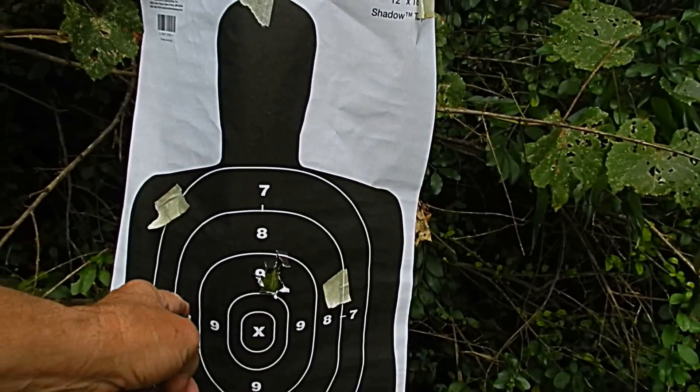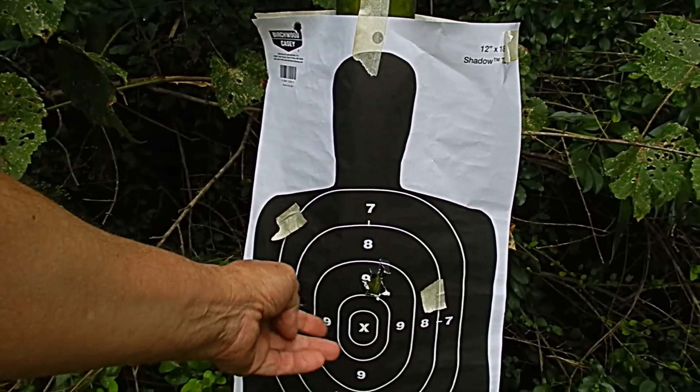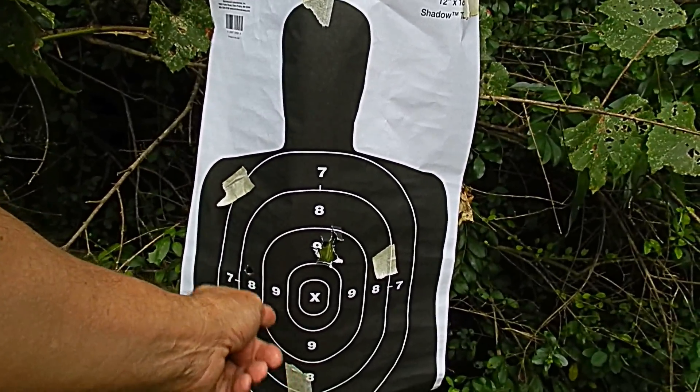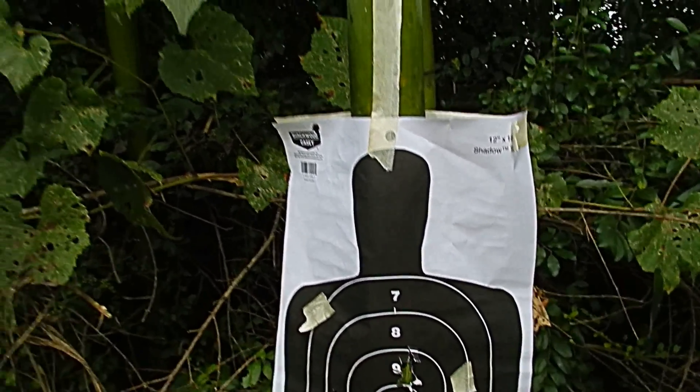Anyhow, that would be the kill shot right here. I'm quite sure it would bust his lungs up, tear his shoulder and rib cage up. These two right here — liver, liver sitting right in here. The heart is right up in there.